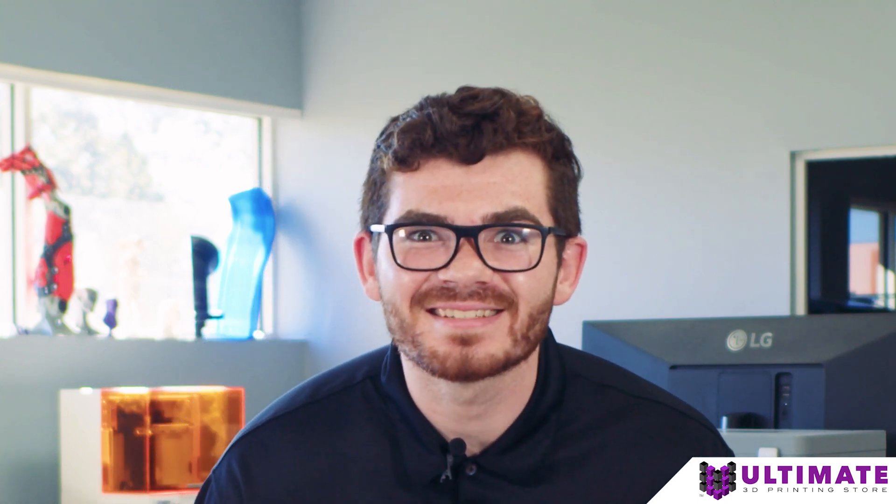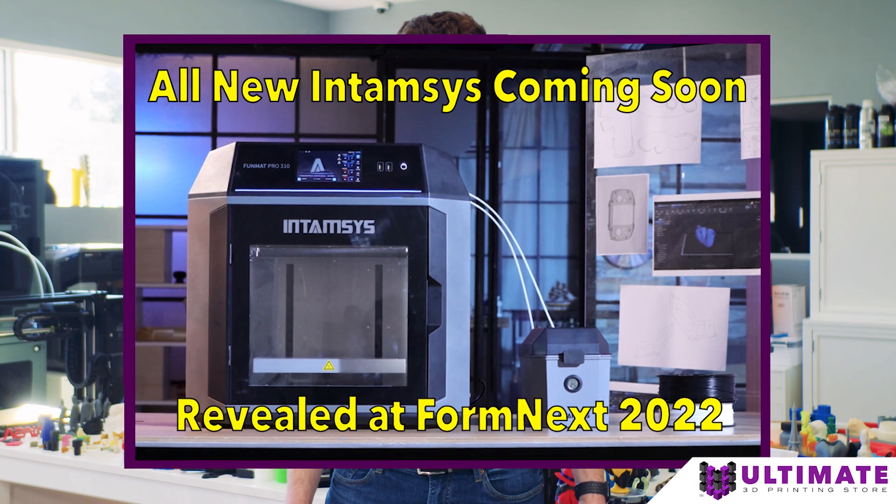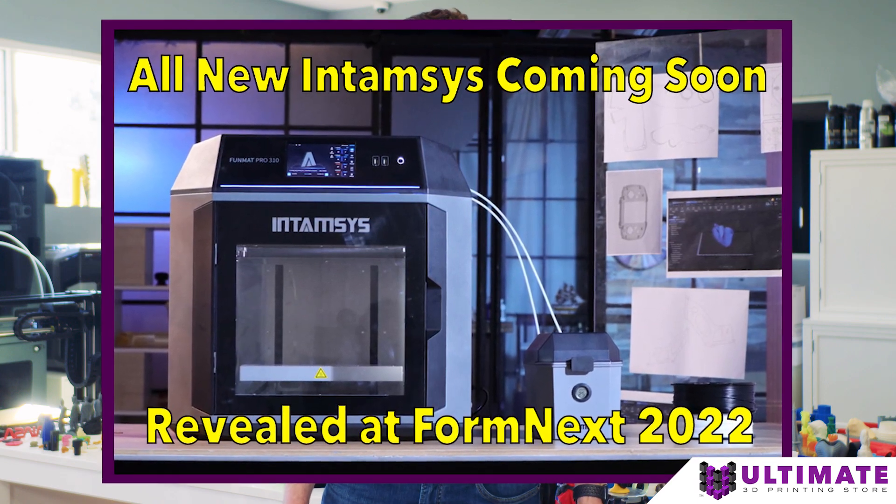There's an IDEX in Entamsys? An IDEX in Entamsys? There's all this buzz about this new printer at Formnext — the Entamsys FunMap Pro 310.